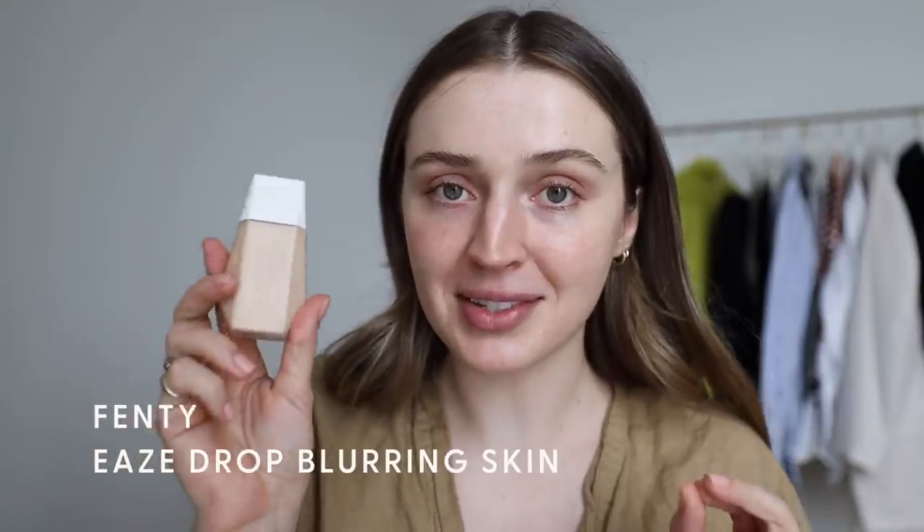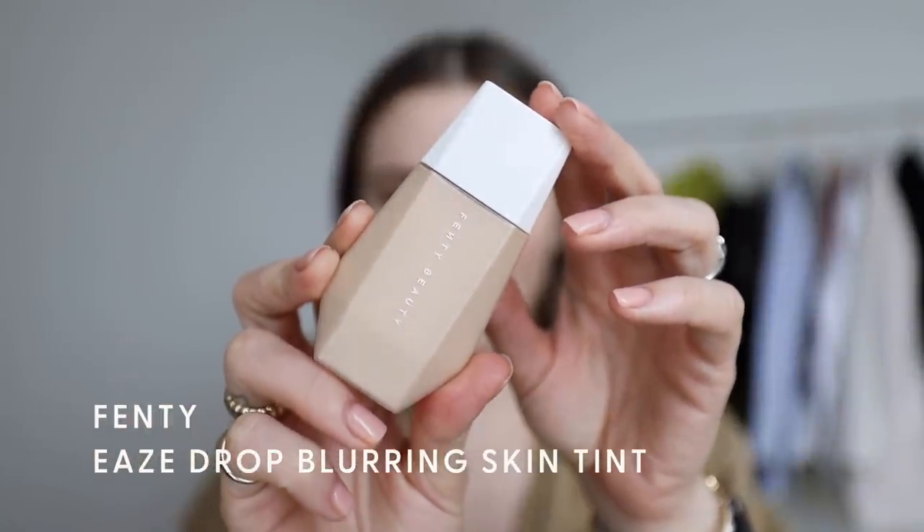Alright, we've come upstairs. I've switched to a coffee. Today I wanted to do a wear test of the new Fenty Easy Drop Blurring Skin Tint. This is the packaging — it's a really satisfying feeling bottle with a dropper, which is great, super easy to use. I have three shades here: two, three, and four. Let's patch test — I feel like shade three is really nice.